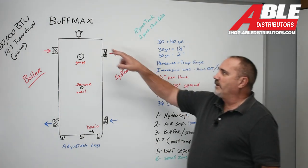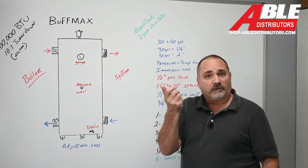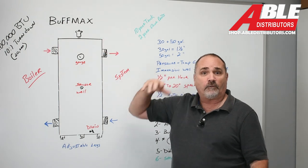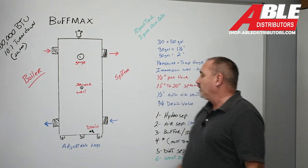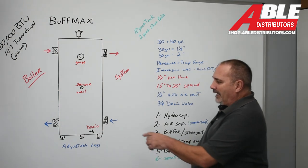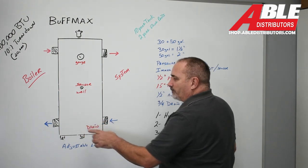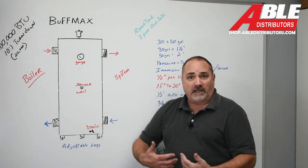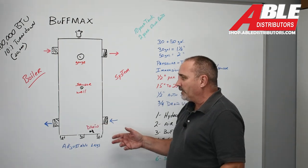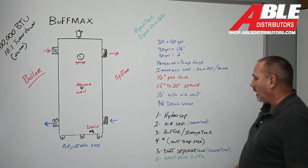It's got a half-inch auto air vent, and when you remove it there's a little switch in there that plugs it off so you can rebuild it, clean it, or replace it without worrying about the system. It's also got a three-quarter drain valve because when you change the pressure in a system, debris and dirt tend to fall out. So you're going to get some sediment on the bottom and you'll definitely be getting air out of the top.